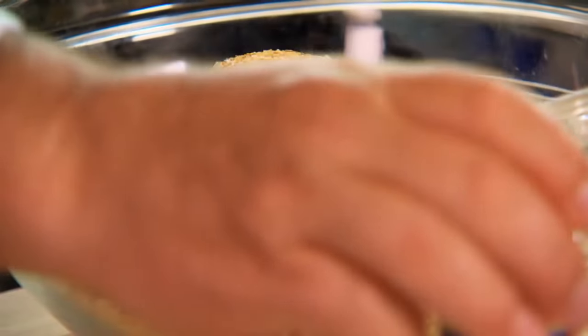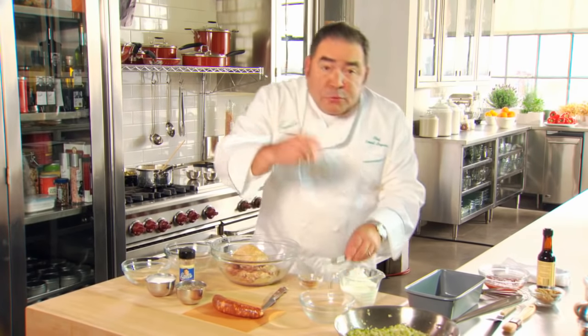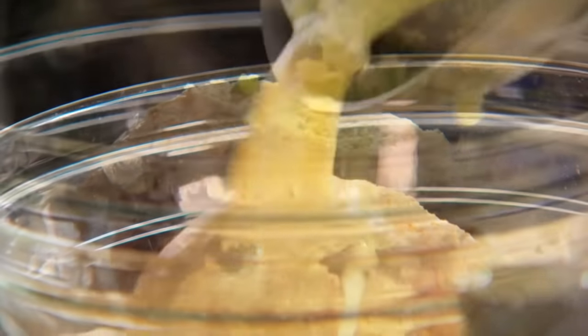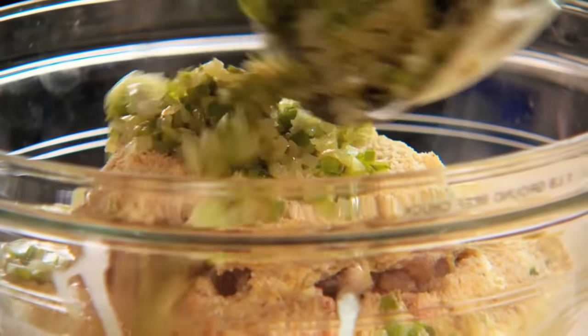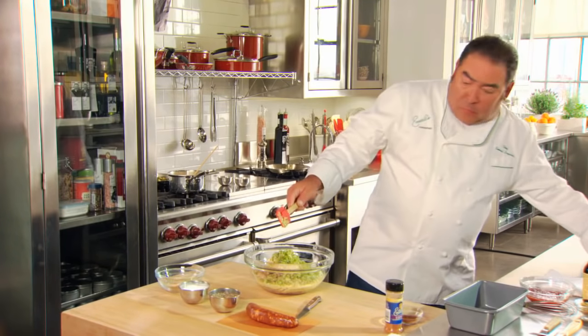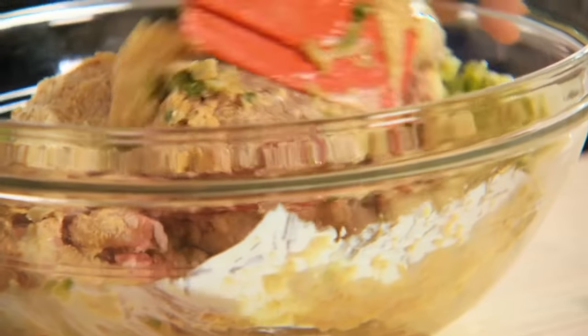Now we're going to take two eggs with a cup of heavy cream — or you could use half and half as well — and you're going to just slightly beat the egg into the cream. Then take the cooled vegetables and add them to the meat mixture and incorporate everything, checking our breadcrumbs as well.